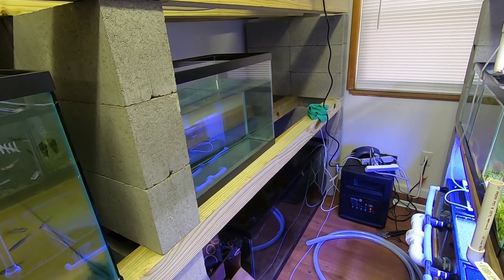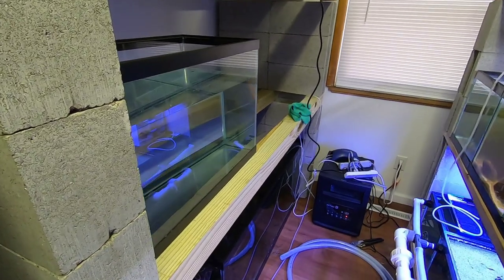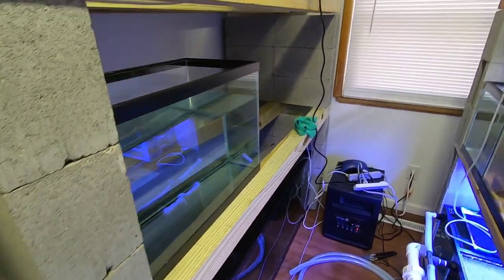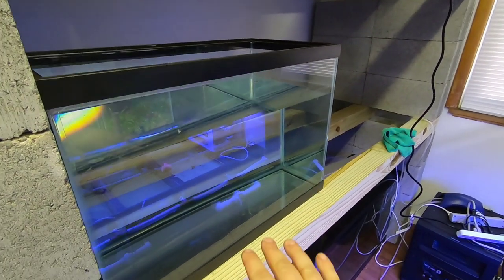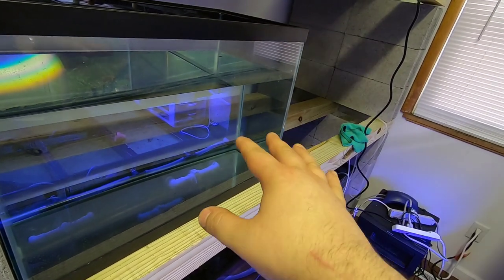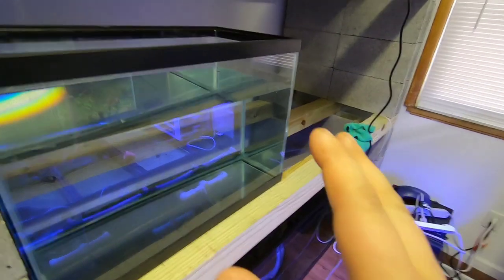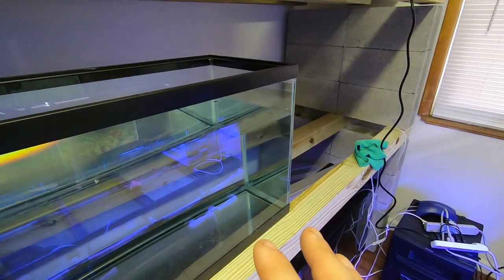That's kind of an idea I have — I think it'd be a fun project to make a wooden aquarium or wooden pond. I don't think it'd be that difficult. It doesn't need to be crazily overbuilt since it's only 12 to 18 inches tall — the water pressure is not immense, it's just the weight to worry about. But I think once it's fiberglass-lined, it wouldn't be a problem. That's something I kind of want to do in the future.